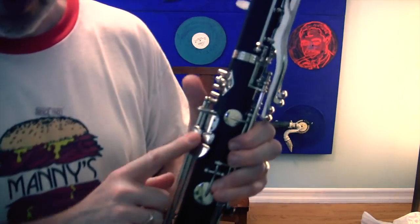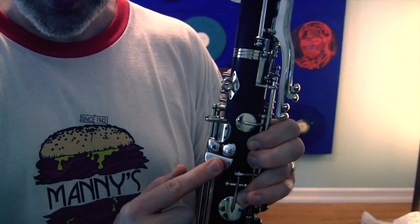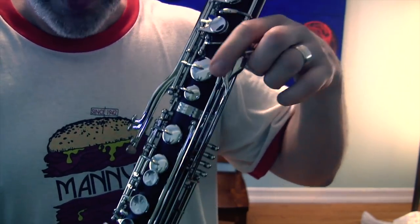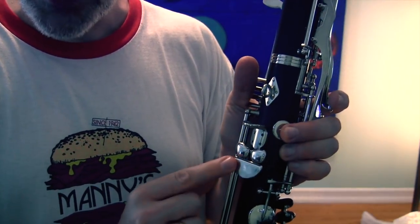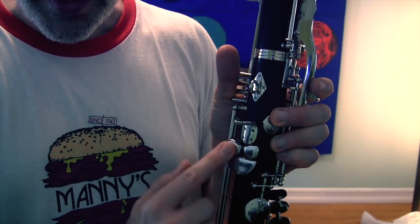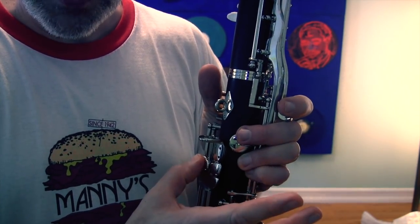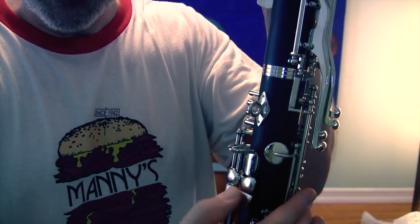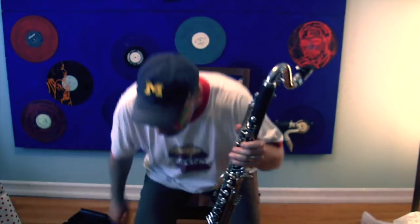There's one thing that I don't especially care for, which is how the low notes are configured here. This is a low C — looks like a smiley face. This is a C sharp or D flat, and this is a D. There's also a D key over here, which is nice to have. It's got a left-hand E flat / A flat key, which is great. But what I don't especially like is that between the C and the C sharp, mine has a roller in there, making it easier to roll your hand from one to the other for a quick chromatic scale. Going from C sharp to D is just a little bit more clunky, and it's certainly not something I'm used to. It's not terrible — it works, you can get used to it — it's just that I'm not used to it.